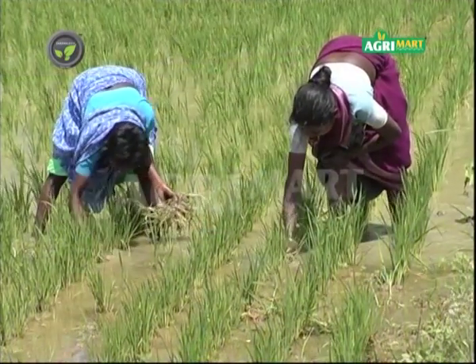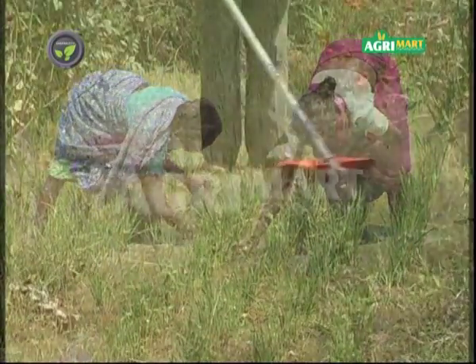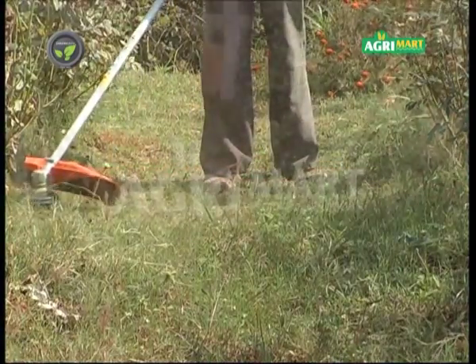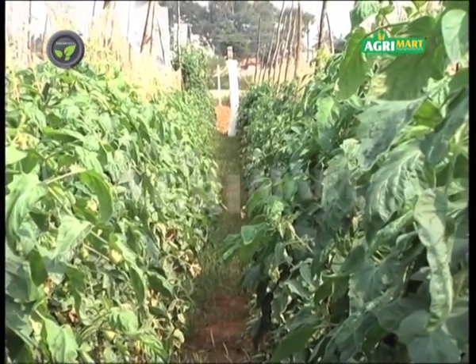The weed will suppress the crop plant if left unchecked at the right stage of crop growth. Cutting off the weed at ground level before flowering is common now, but manual weeding between narrow rows and at the plant base is a tedious job.